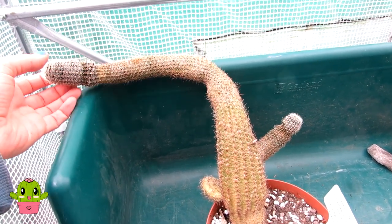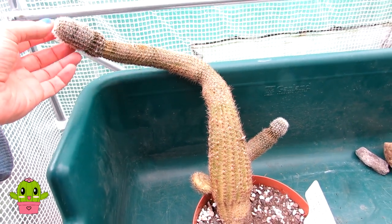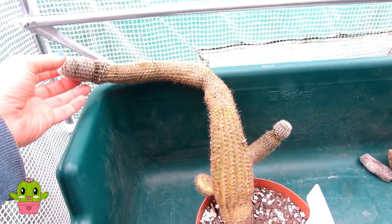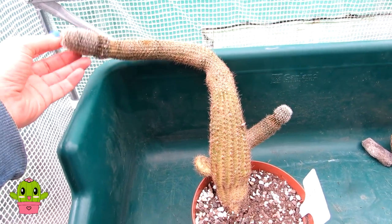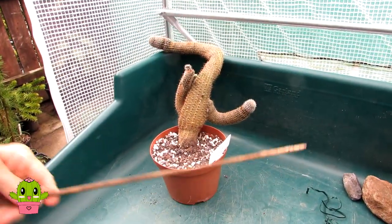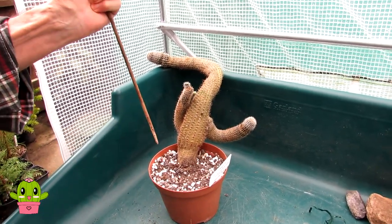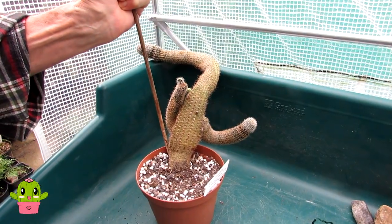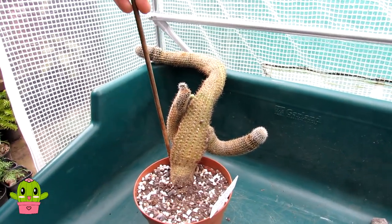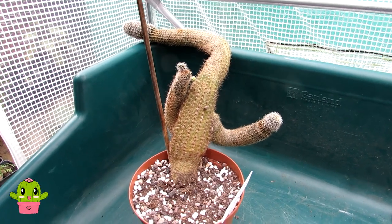If you've got other plants around you can lean it gently onto them for support, but in this case I'm going to give it its own little support and show you how to do this. I've got Hans, my wonderful fiancé, here to do the procedure while I film.